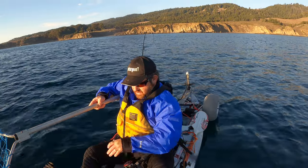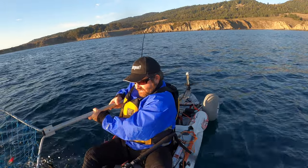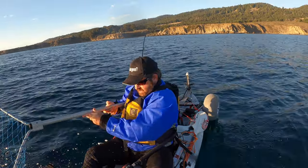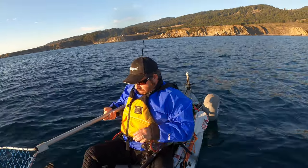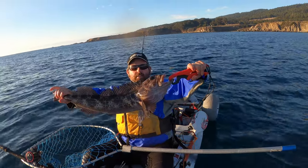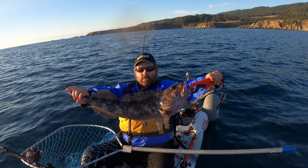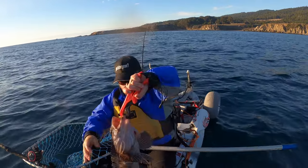Yeah, this one makes it. That's a good lingcod. There we go — keeper lingcod number one. That's a good lingcod, probably 28 inches. Not bad. Throw it on the stringer.